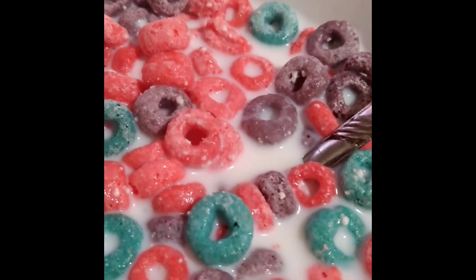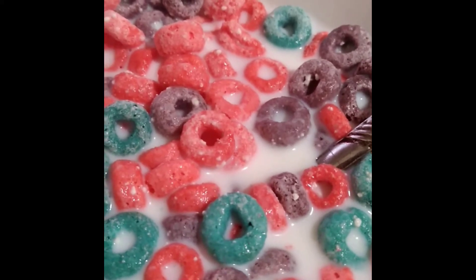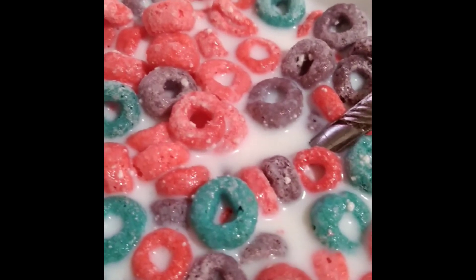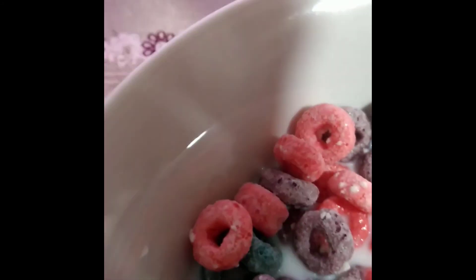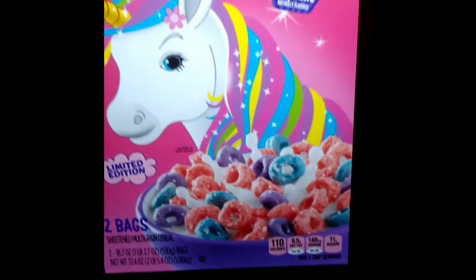Fruit Loops — but extremely soggy Fruit Loops. Like, they've just been sitting there in the bowl soaking up the milk — they're just extremely soggy. And it's like the aftertaste. The aftertaste is the exact same. Hell of a lot better than the Sour Patch. Average. Just soggy Fruit Loops.